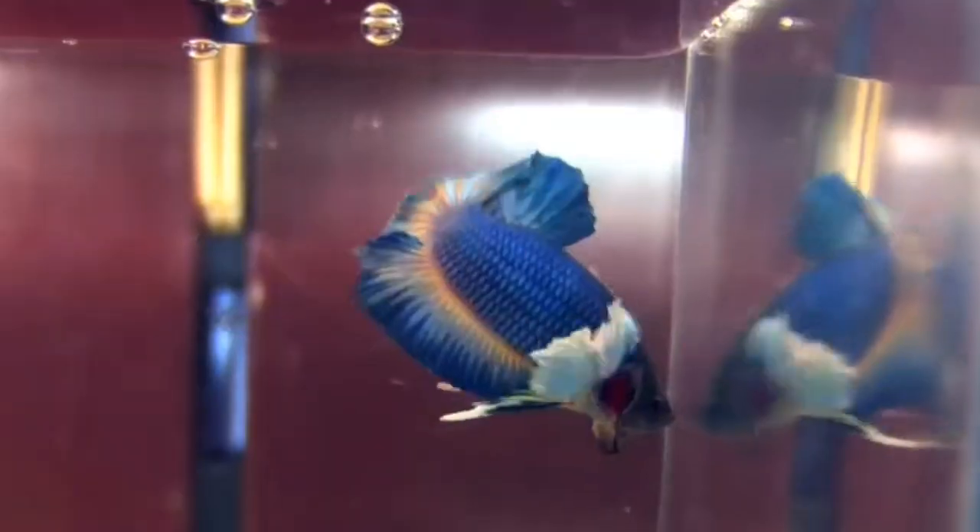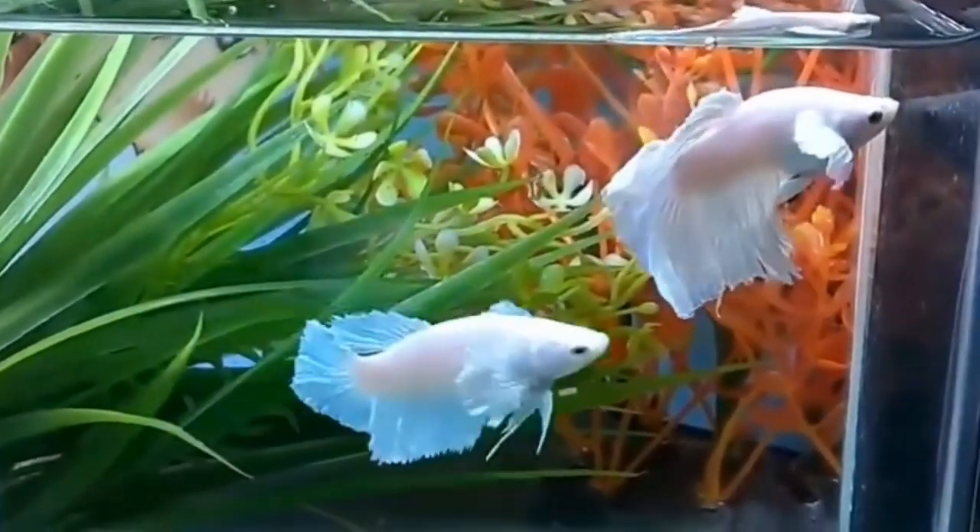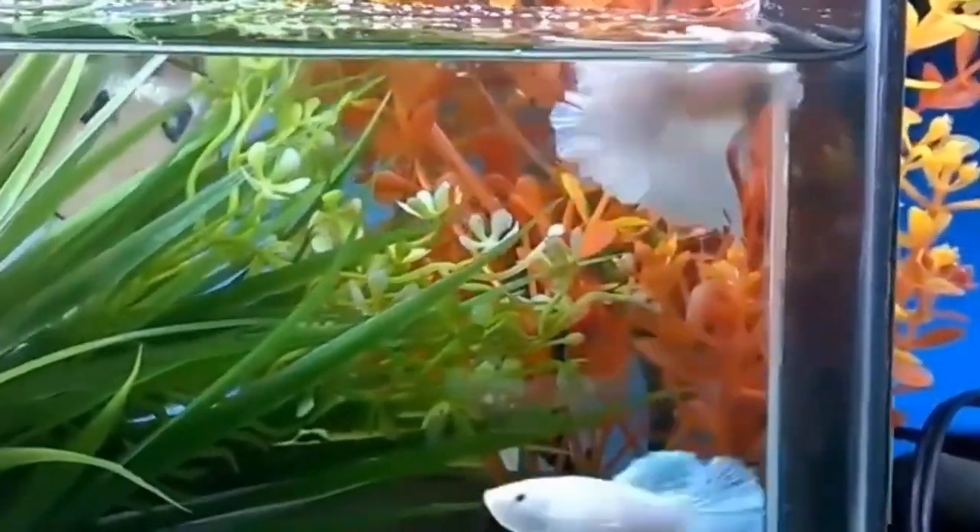This is a good beginner fish, so you can try it. What you should know is that the betta fish is kept in a small tank, and they have any fish in the tank alone.